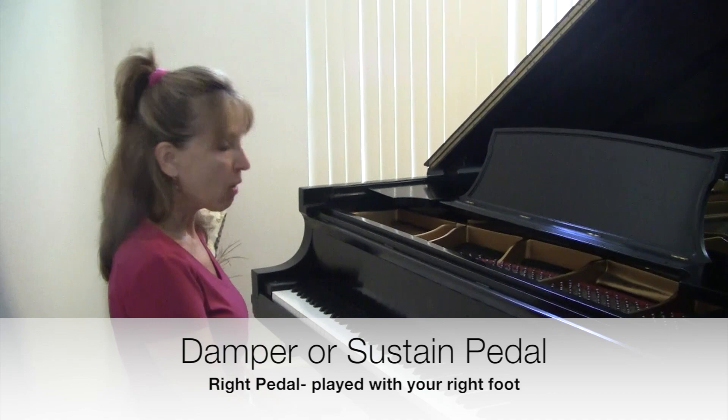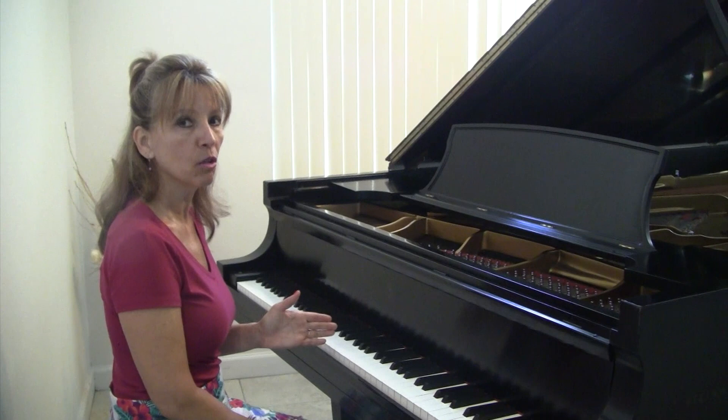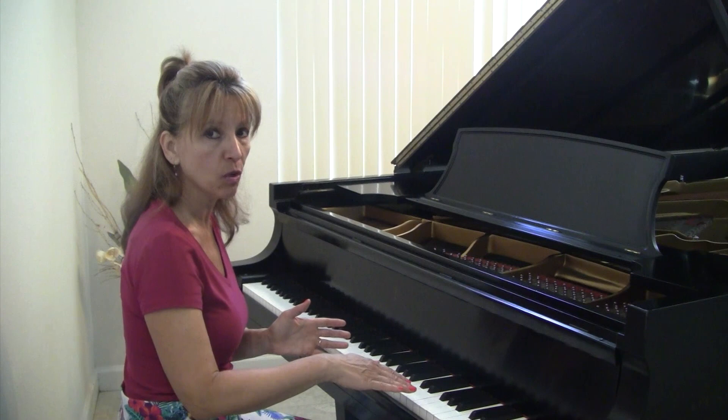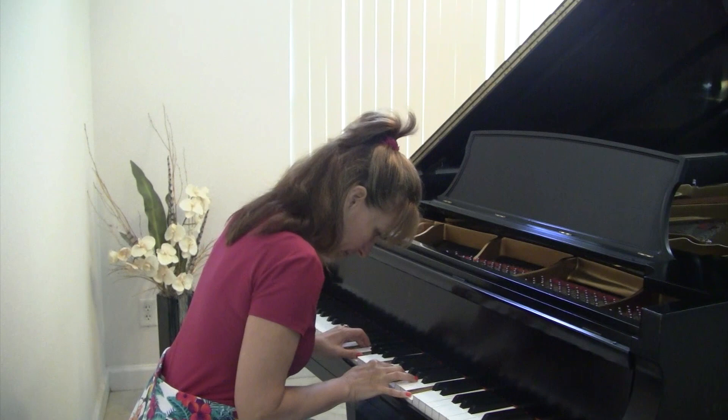I'll play that same phrase with my left foot on the middle pedal — we'll show you this closer in a minute — and my right foot on the damper pedal. My left foot on the middle pedal will not move, it won't change, it won't go up and down, but my right foot will go up and down. Here's the same phrase again with the sostenuto pedal. Look how that low note really rings.